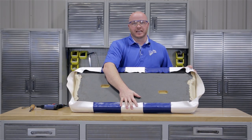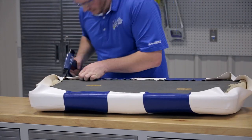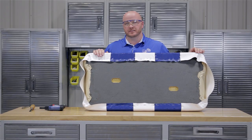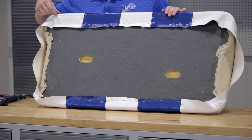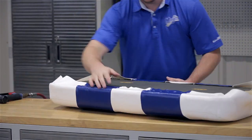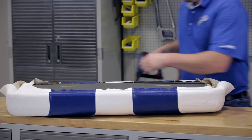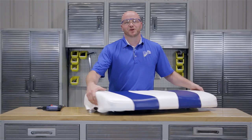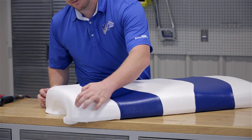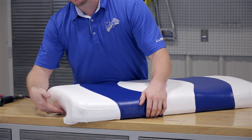Now that our center seams are stapled and secured, we can move to the inside of the corners. Again, use the seam on the back side of the cushion as a guide. On the corners with the hinges, be sure to staple along the outside edge to leave room to cut out for your hinge. At this point we have everything secured except for our two sides. Looking at the seam going down the side, you'll notice it comes way up in the middle — this will all get fixed when we start pulling the sides in.